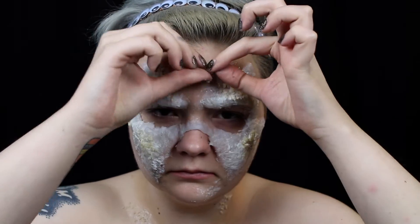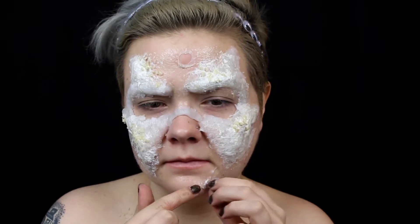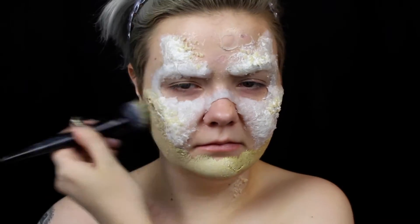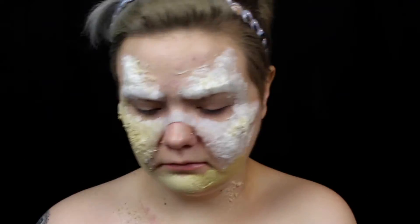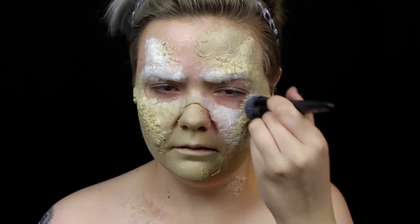Once the latex is dry, I rip some holes in it to add some rotting texture. Then I mix up a nice dead shade and stipple it all over my face, neck, and chest. I stipple it because I want it to be patchy and uneven since zombies aren't exactly taking care of their skin.